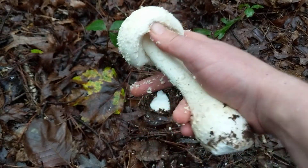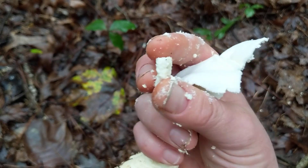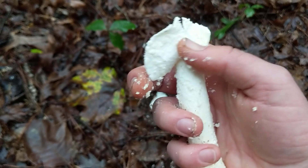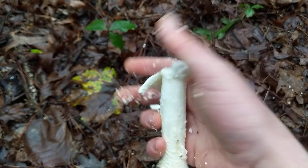In addition, you have a ring on the stem. There is a pretty significant partial veil, which is basically a layer of tissue that protects the baby mushroom. You can see it right here — this is the remnant that turns into a pretty significant ring on the stem.